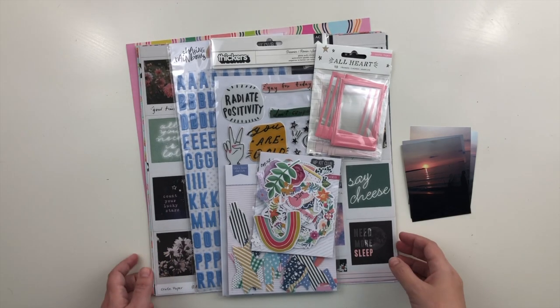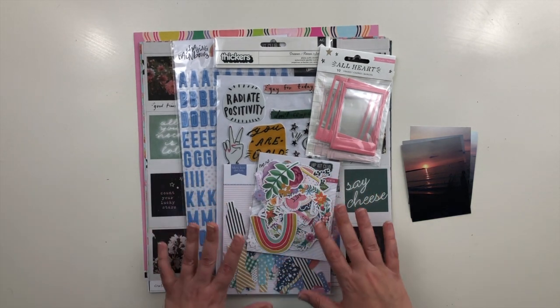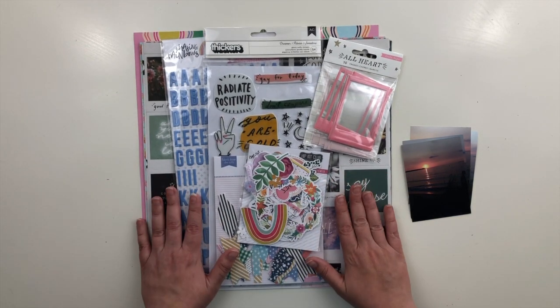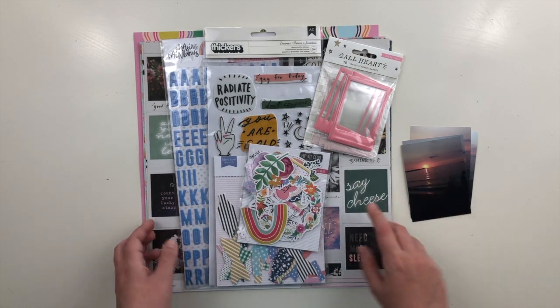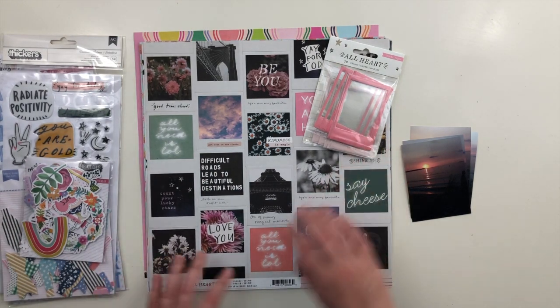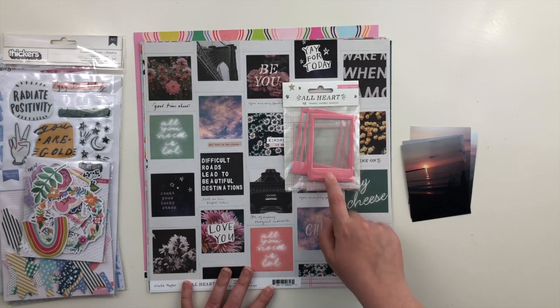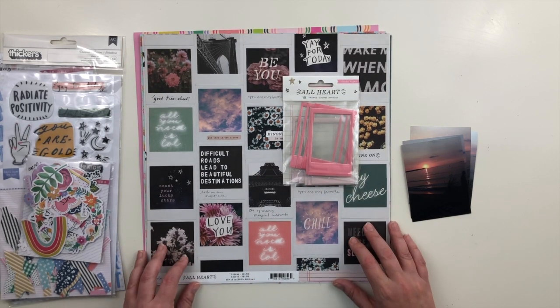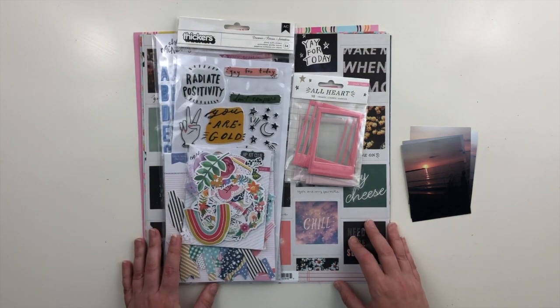Hi, this is Krystal and I'm back with another layout for Hip Kit Club. This is a main kit only layout, so I have my May main kit ready to go. We had a special assignment today to try and use this paper — this is Selfie from All Heart by Crate Paper — and these puffy frames from the All Heart collection in an interesting way, so that is what I'm going to try and do today.